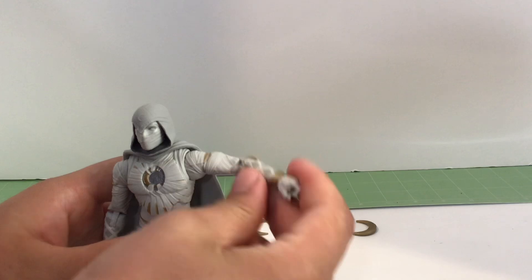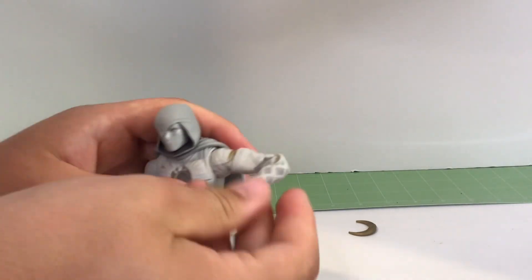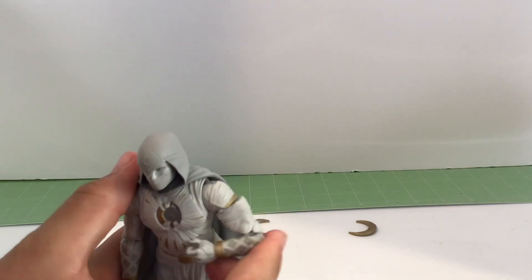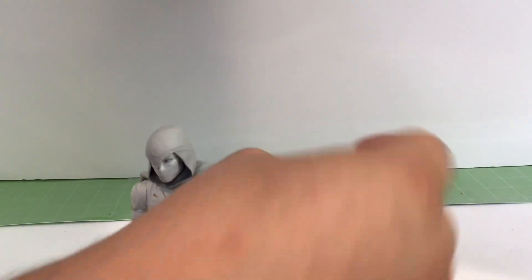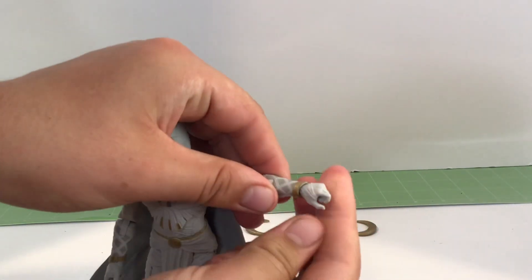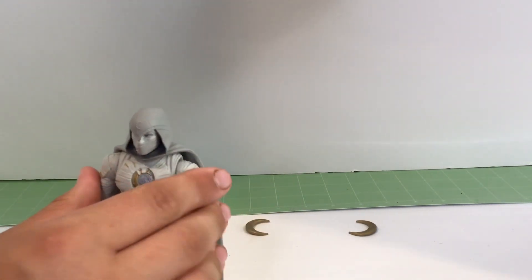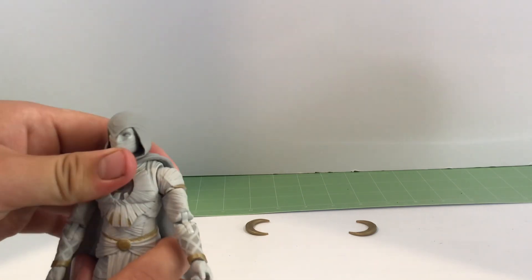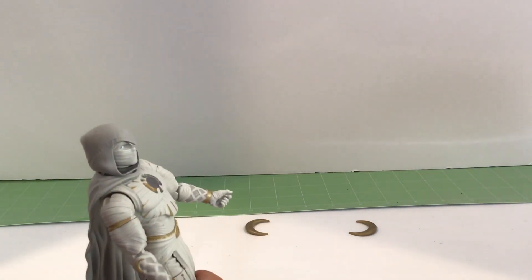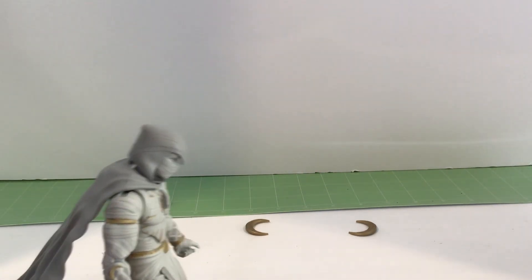But you got the double elbow right here. I do actually not like that - it just kind of collapses in on itself. Anyway, double elbow. And then you can also twist his hand, as you can see. Then it's the same with the other side. You got a ball joint. He can't really go up that far, but he can go down.